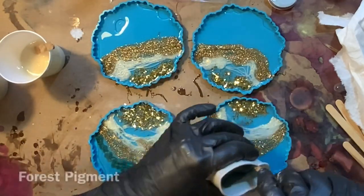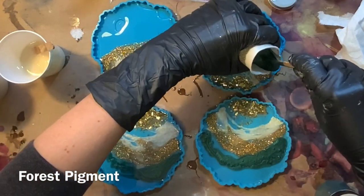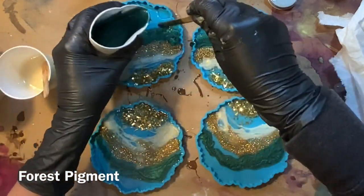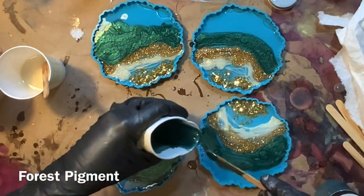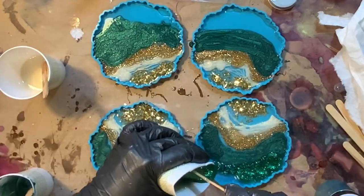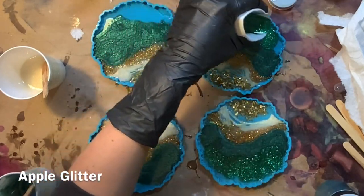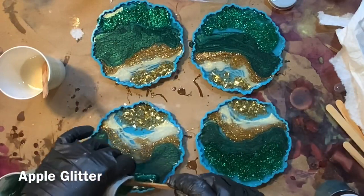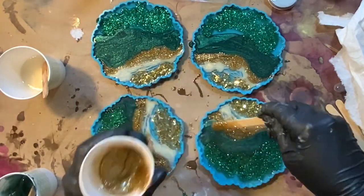This is the Forest pigment — you're going to get this in the box as well. It's a really pretty green; I named it Forest because it's like a deep, earthy green. I'm actually not a big green person, but I do use Forest in a lot of pieces. You're also going to get the Apple glitter, which is like an emerald green — it's so sparkly, it's unreal when you see these in the sun.